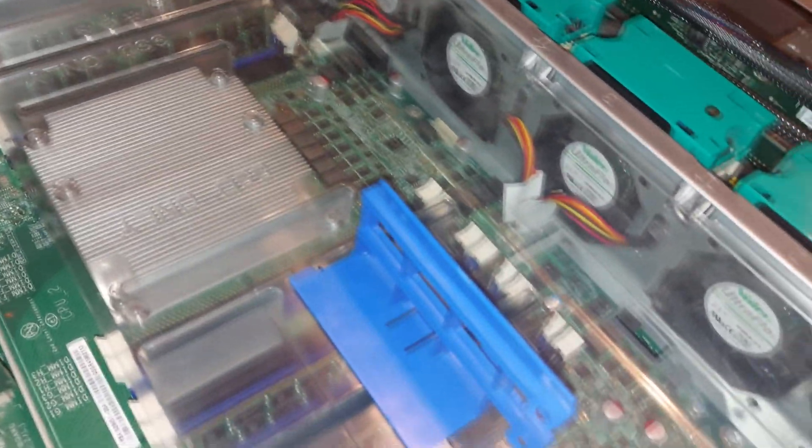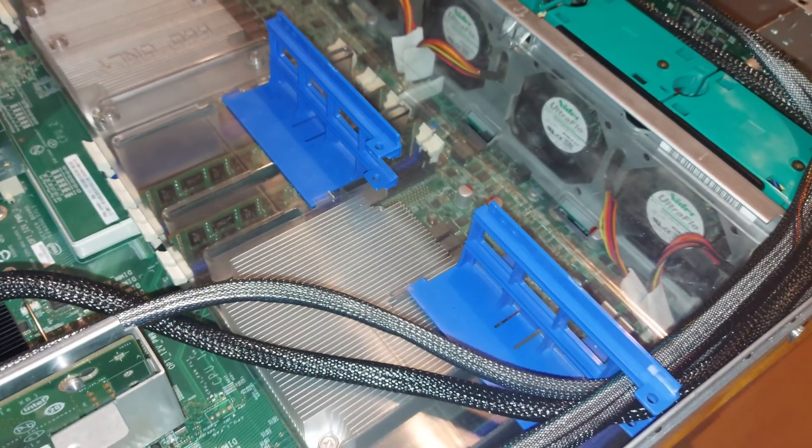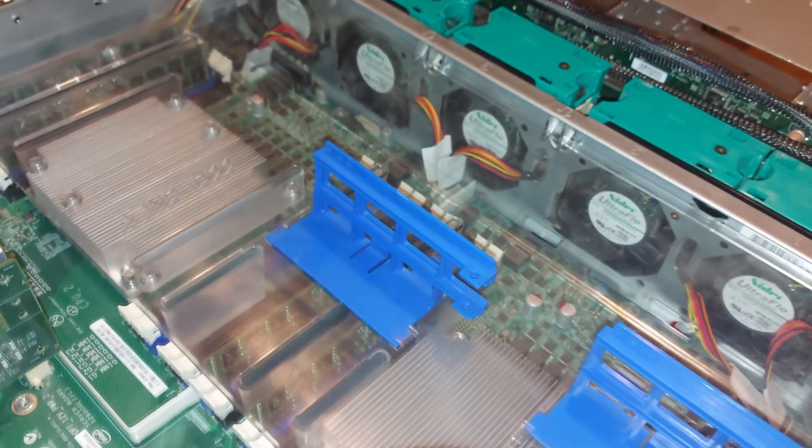This 2U rack server is equipped with 64GB of DDR3 memory and dual Intel E5-2650 CPUs. It arrived completely driveless and missing the drive caddies, but I've managed to source some drive caddies from eBay.